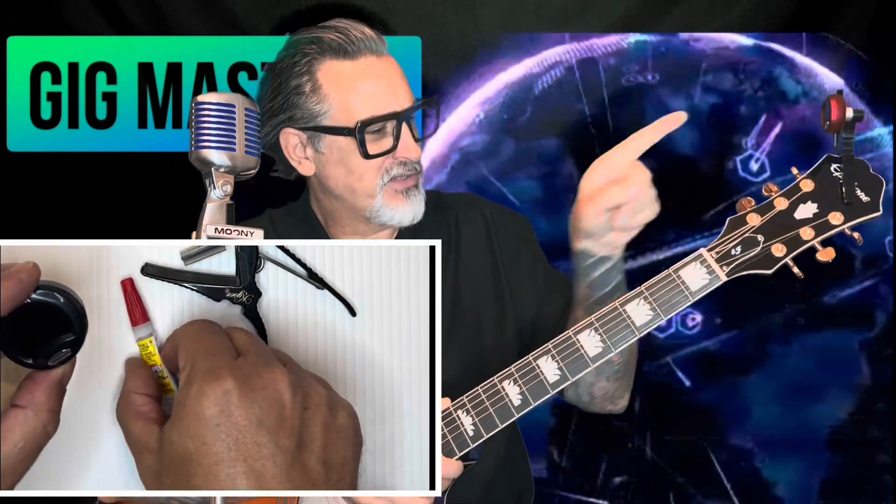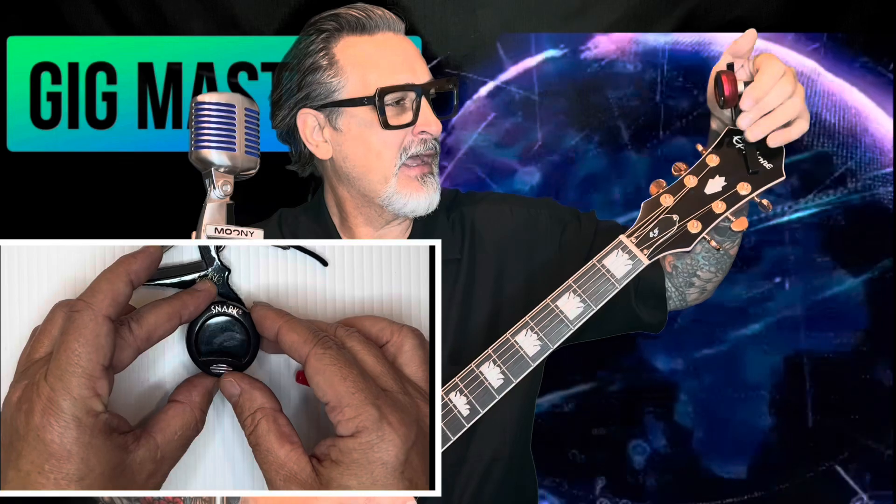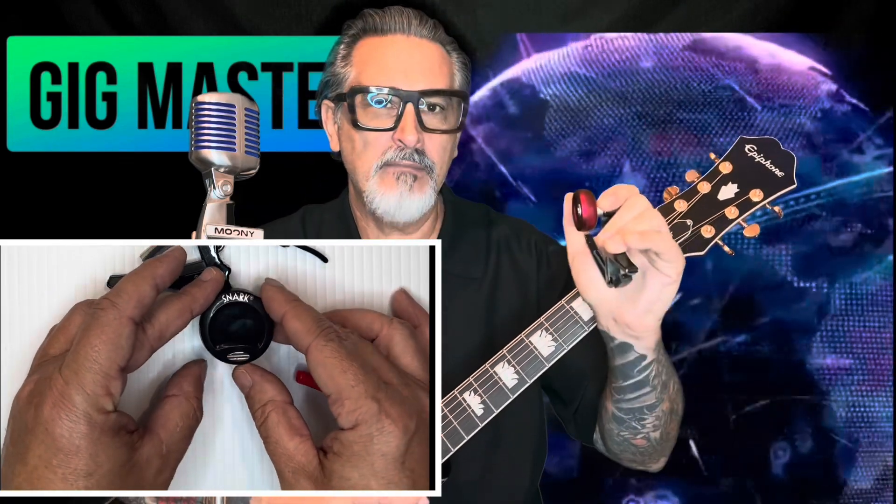Anyway, you put it on and you can see right down the neck at the tuner. It's lovely, it's perfect. When I'm not in the studio — when I'm on a live gig — I don't use this.